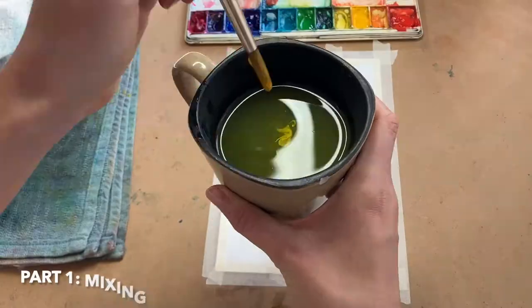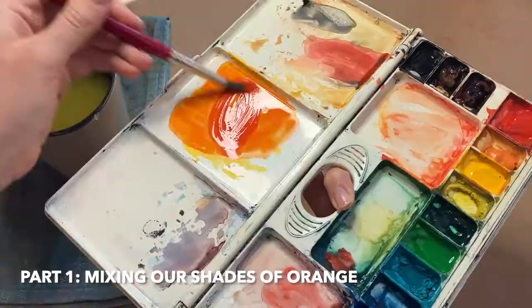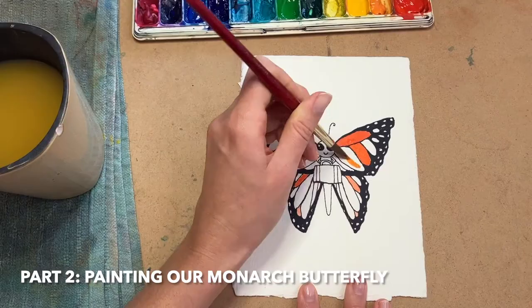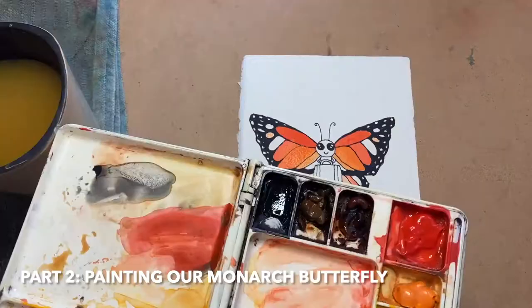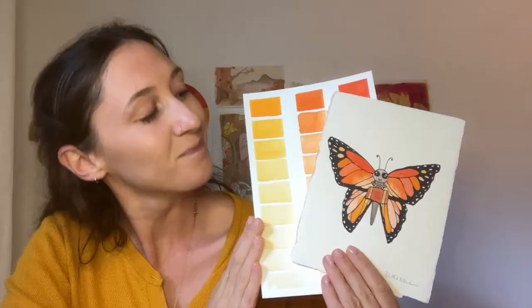In this video we're putting our scientists hats on to see just how many shades of orange we can create from scratch. Then we'll take those orange colors and use them to bring our beautiful monarch butterfly drawing to life. Ready? Here we go.